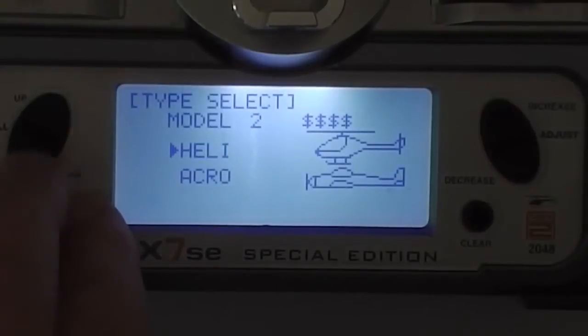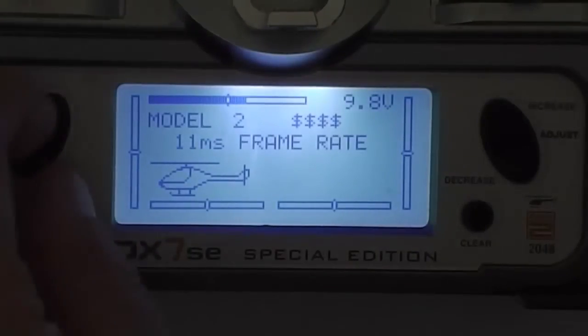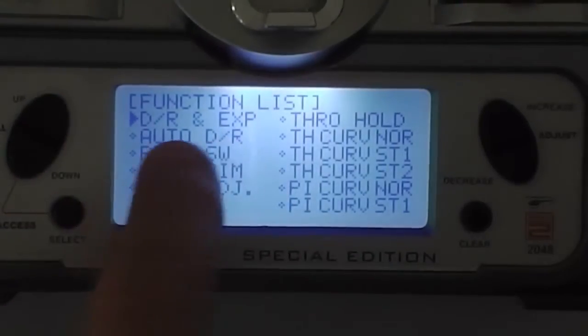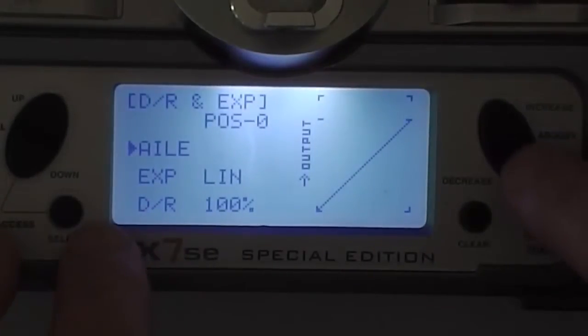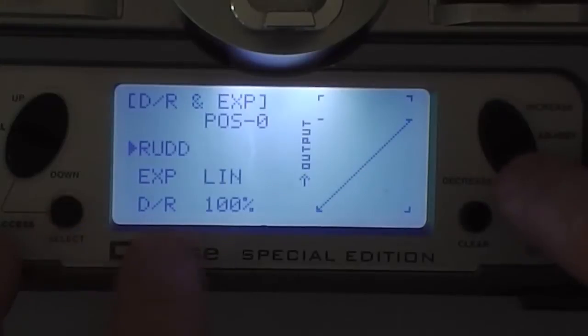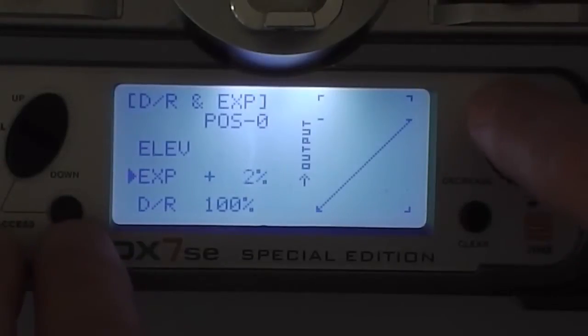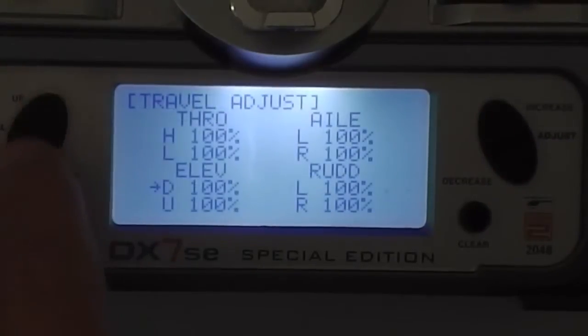Now I'm going to go into the actual configuration settings. Back into the base model and into the menus — I want to go into DR and Expo. I'm going to change my aileron to a positive expo of 20%. That's how I find it most stable; you might need more if you're new. Leave your rudder linear, leave your dual rates alone. For elevator, change that to positive 20 as well.